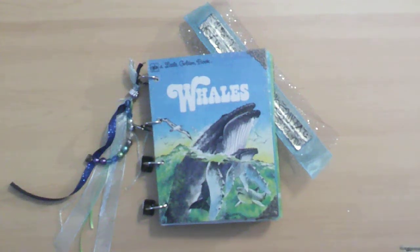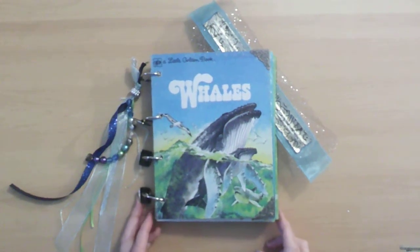Hi, this is Caroline, Dream with Caroline, and I'm here to show you the whales.